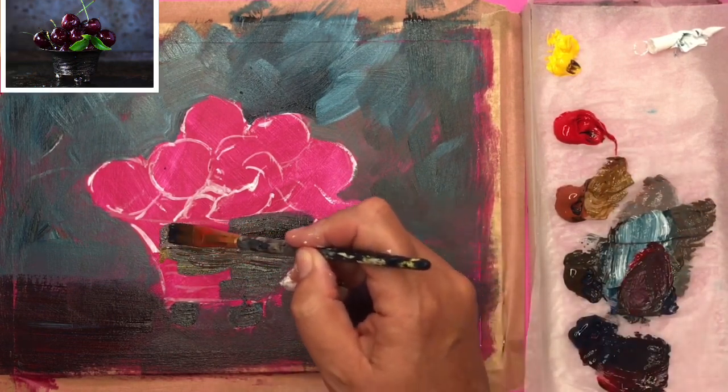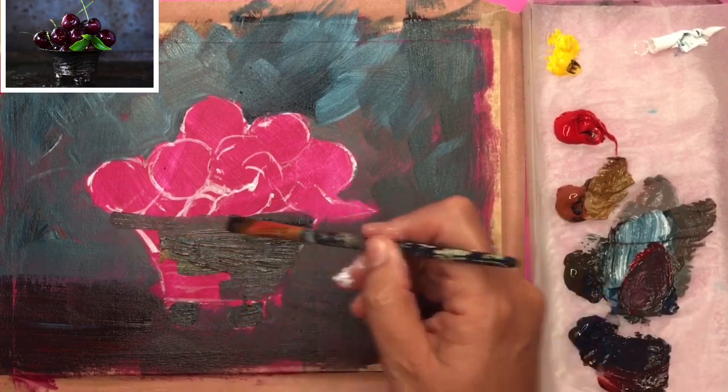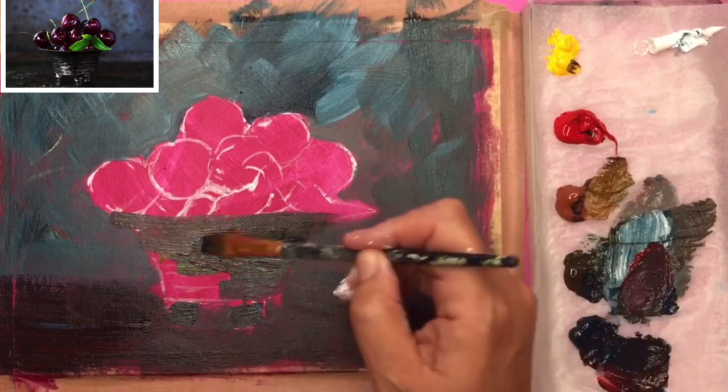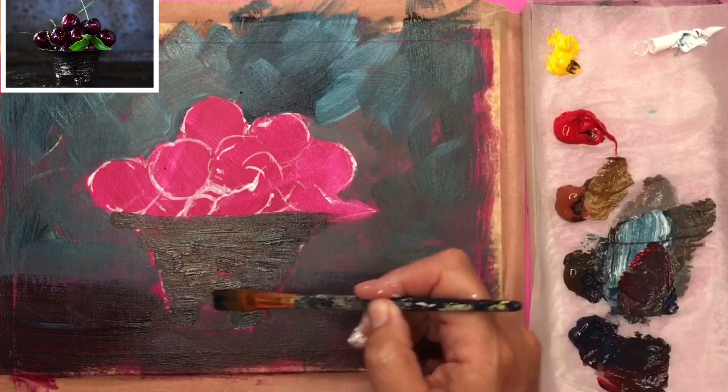I love colour mixing in acrylics — touching little bits of colour here and there to change things up. The other thing that's nice is getting some lovely textured marks with the brush and the acrylic paint on this lovely dish.